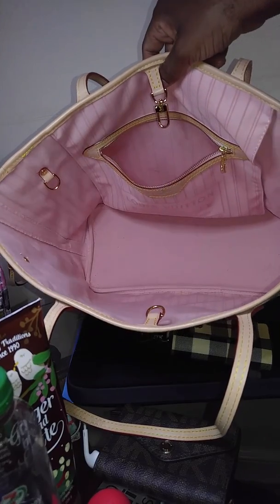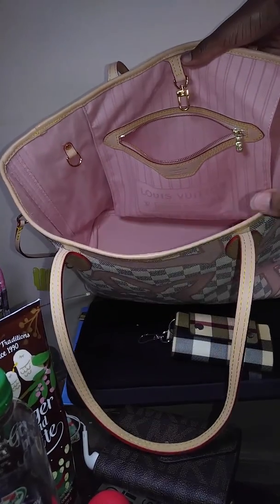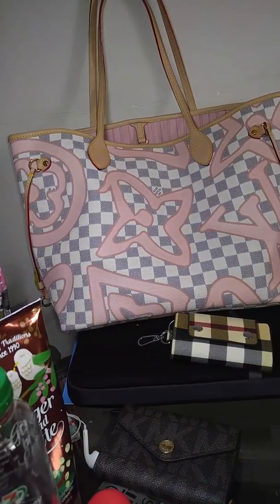So beautiful — look at that. All that dust in there. Alright y'all, that's about it. I was bent over this whole time showing you everything.